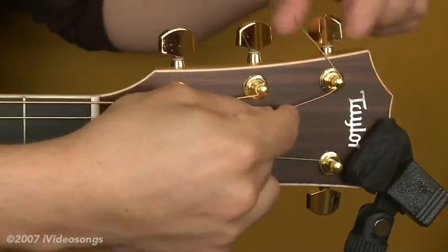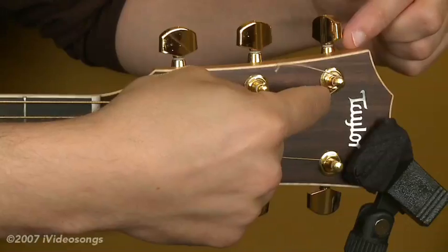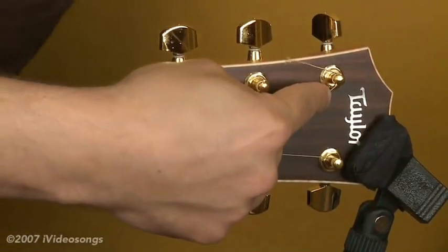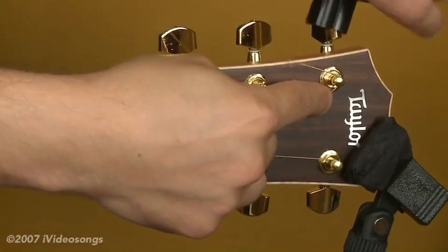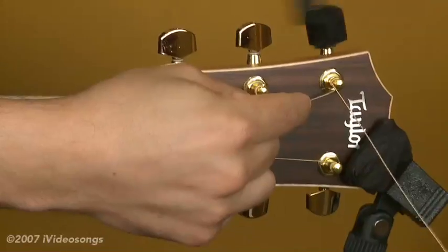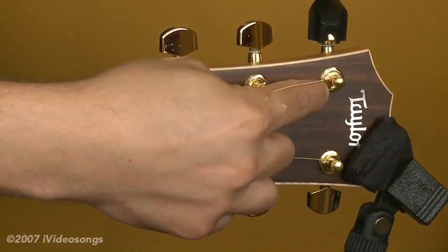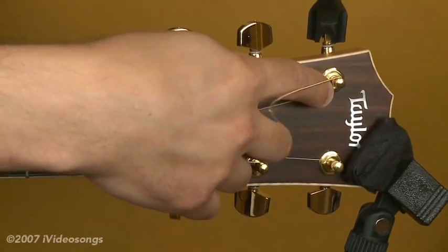As I wind the string, I'm going to progressively make sure that the winds go down. That's actually really important — that's going to keep the string low at the headstock, and what that will do is pull the angle of the string at the string nut so that the tone of the open string is a little better. So you always want to have the wraps go down. I'm going to use the string winder, which is obviously convenient. The most important thing when you're winding is just being sure that the string doesn't have too much slack and that your wraps are going down.